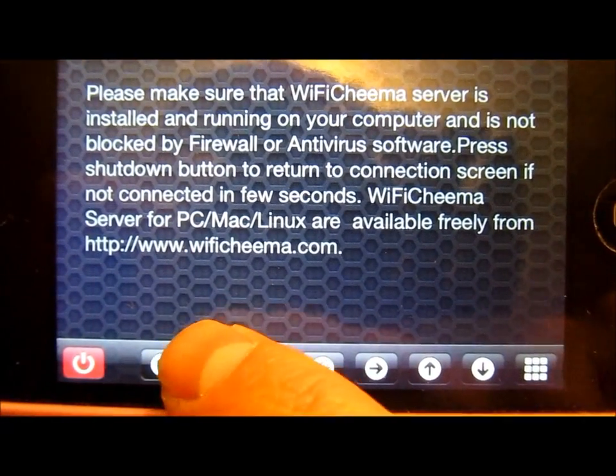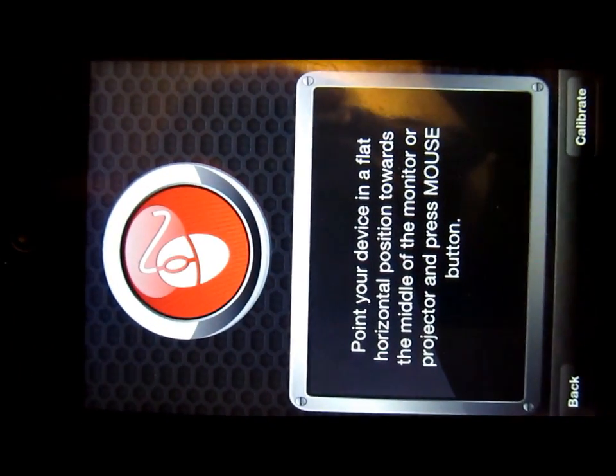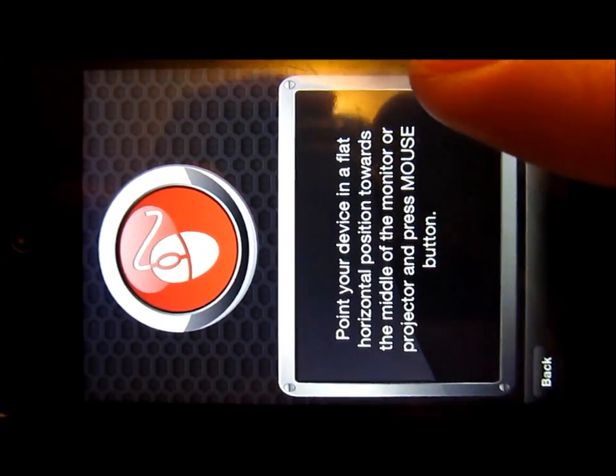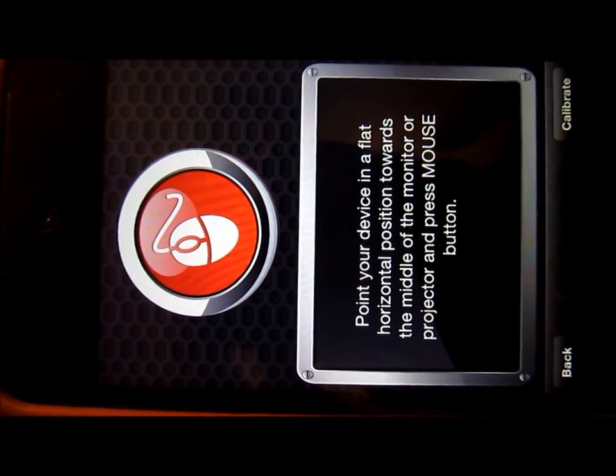I'm going to show you some of the functions down here. You actually have to calibrate it. There's a really neat thing called a gyro mouse that they have in this. Let's go ahead and adjust it. Here's the gyro mouse feature that Wi-Fi Chima has.